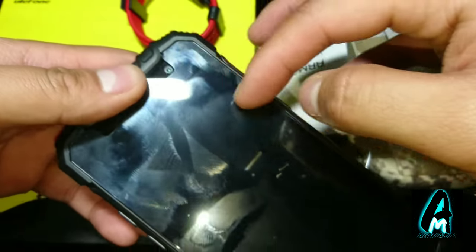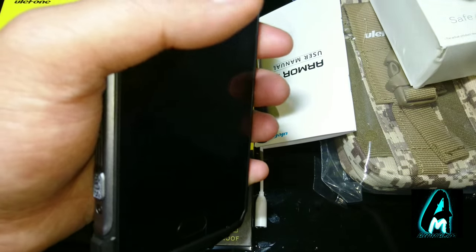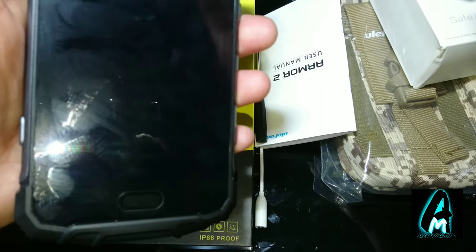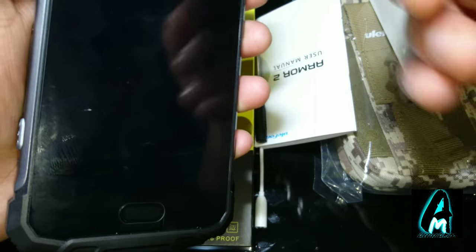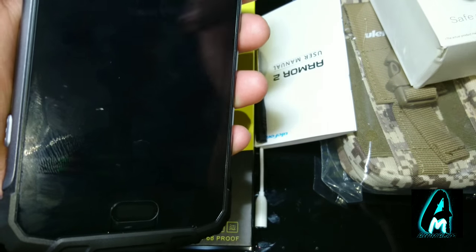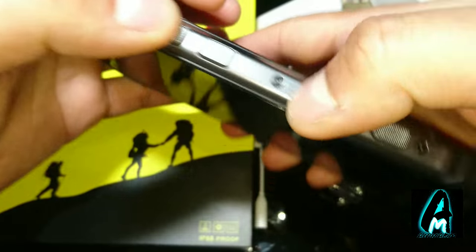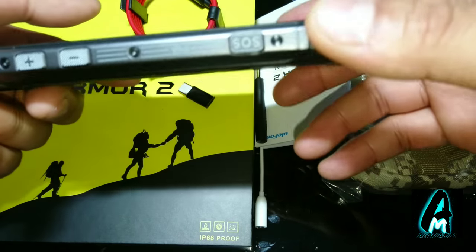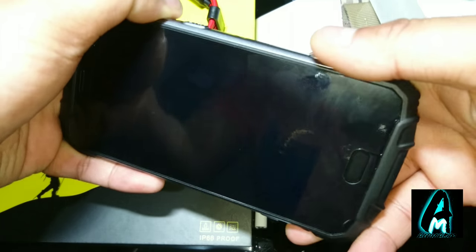It also has a Cortex-A53 processor with a 2.6GHz frequency, Mali-T880 GPU, and 1080p video recording, which is decent. Now let me switch it on. As you can see, the buttons include: a power button, a PTT button, a camera button on this side, an SOS button, and volume up and down buttons.